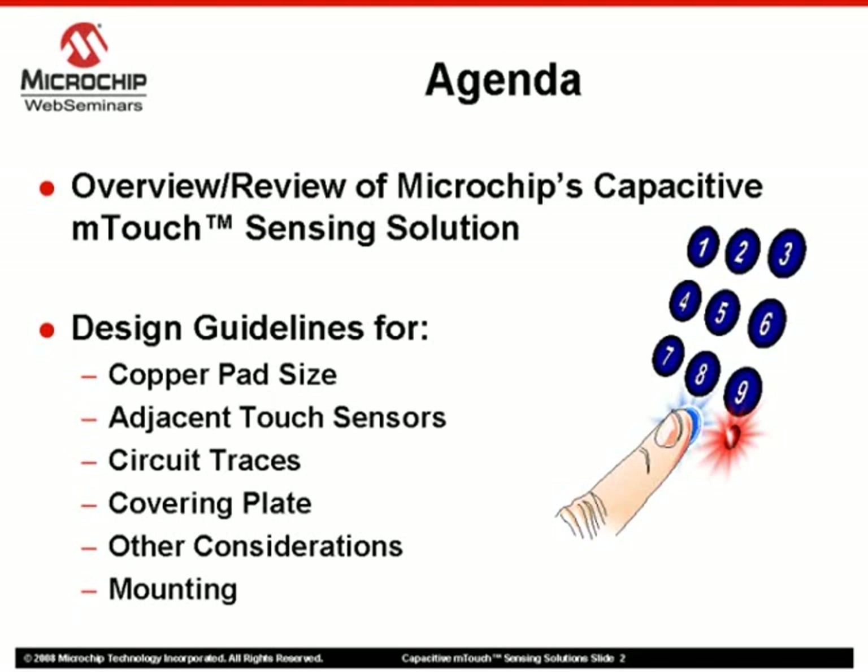The primary focus here is to provide some basic design guidelines as they relate to touch sensor pad size, placement, cover plate material selection, and mounting recommendations.